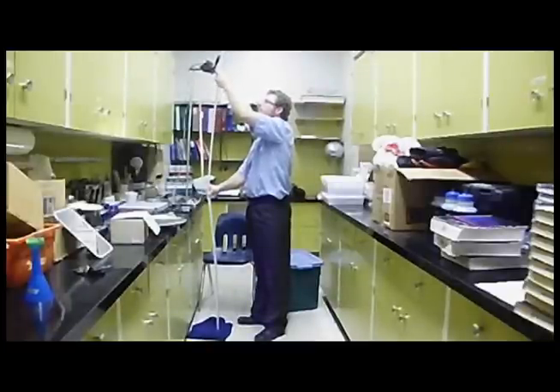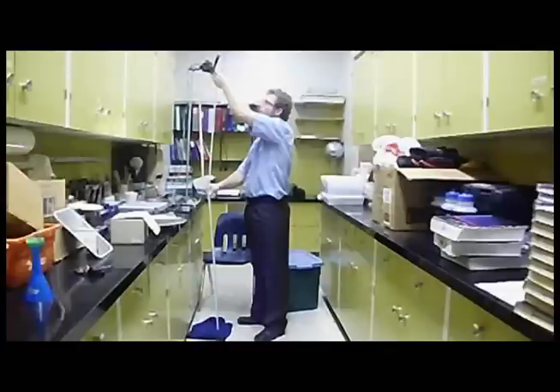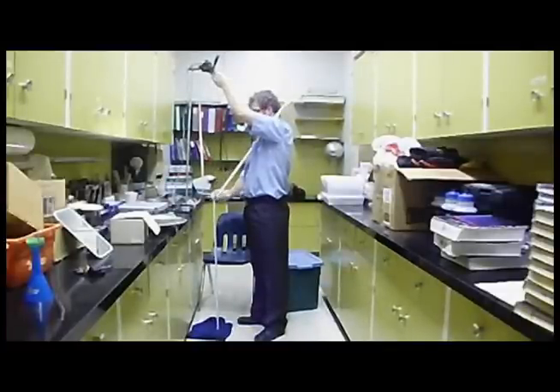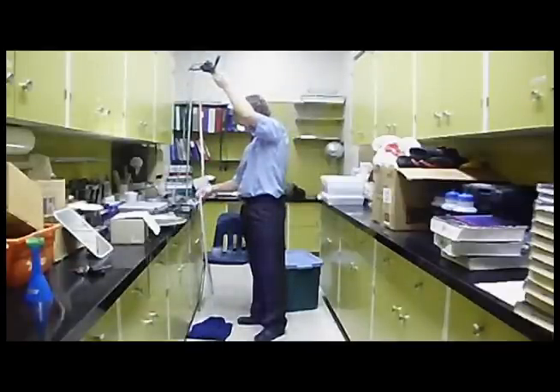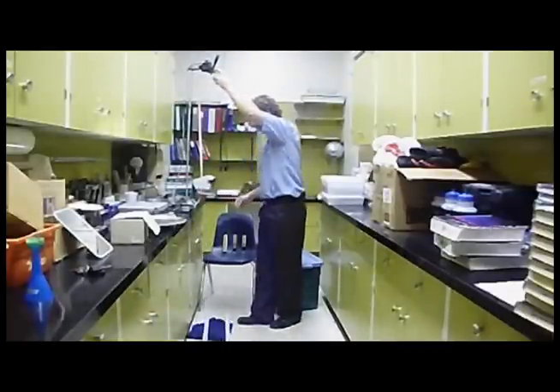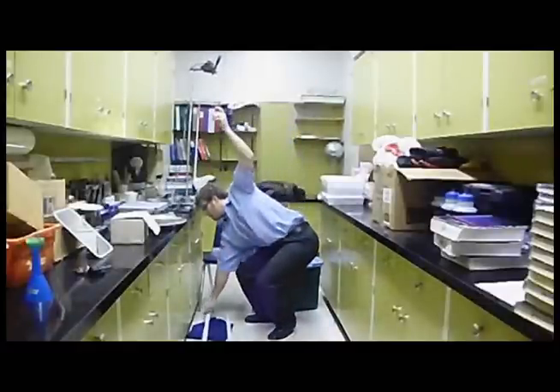Pass the ticker tape through the timer and hold the mass such that it is directly below the bottom of the timer. Using two meter sticks, measure the height from the floor to the bottom of the mass. Record this or remember it.